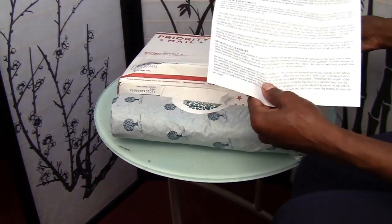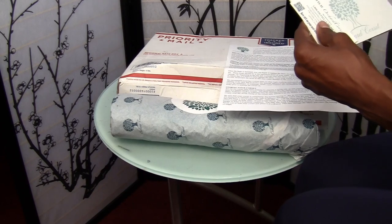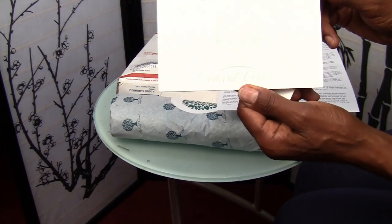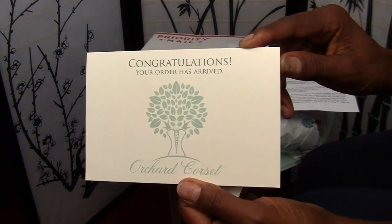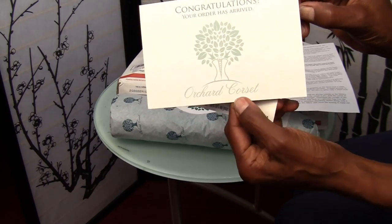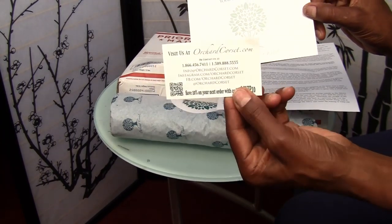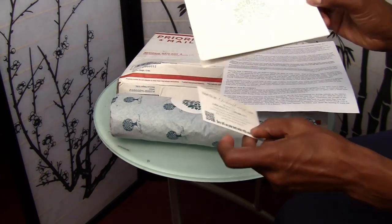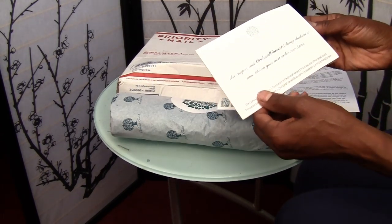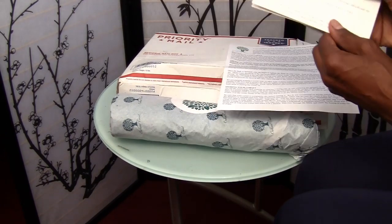You get your invoice and you get some cards. So congratulations, your order has arrived. And as you can see the name — Orchard Corset — this is their business card. This actually includes a $15 discount on your next order over $100.